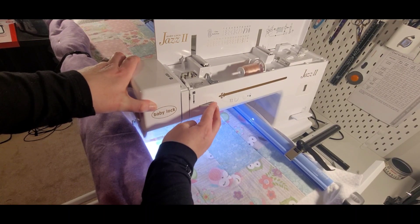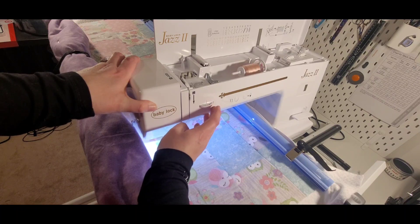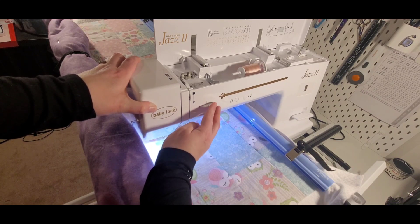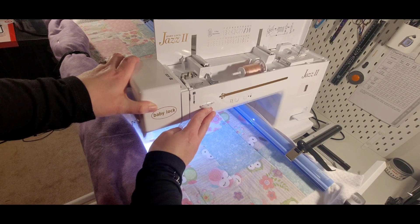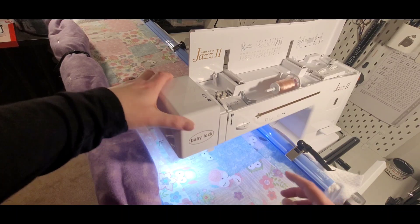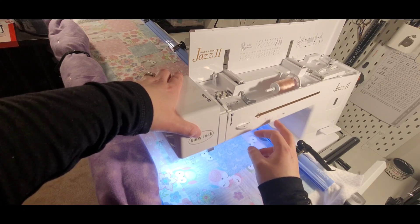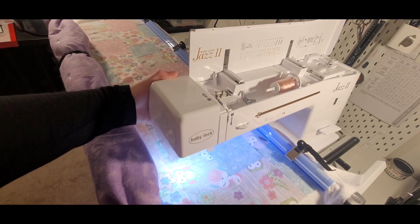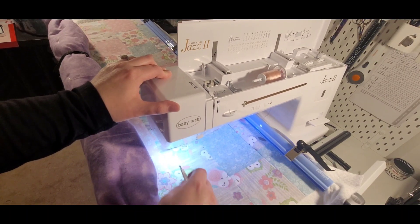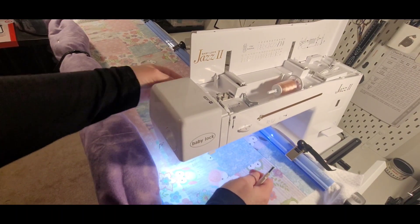I will go ahead and push it to nine to show what happens on the highest end. Same thing — starting up here, make sure my foot is down, needle up, needle down. That was not enough to get that bobbin thread up, so I will do that one more time — down and up, lift the foot and get that bottom thread through.